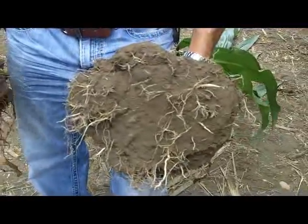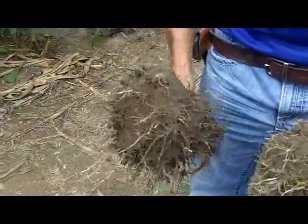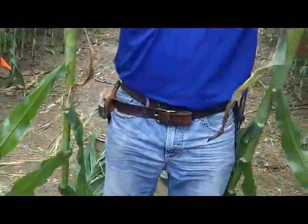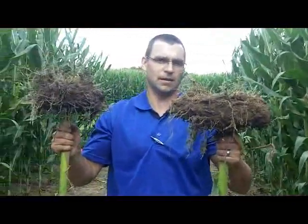So this one's a 4 or 5 versus 8 or 9. You can see a lot more roots down the center of the root balls we're evaluating, as opposed to — if I hold them up — we've got a lot that are flattened out on this one side.